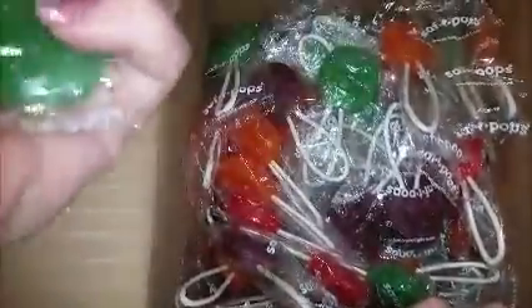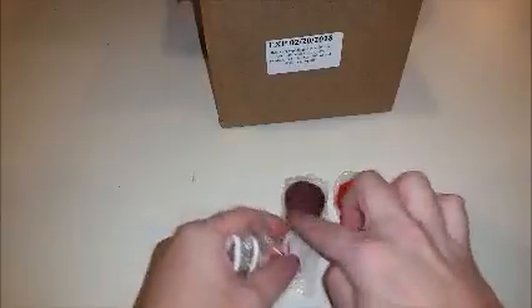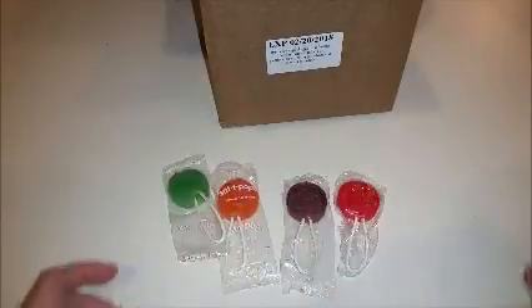Let me find one each. There are four different flavors. You've got your red, which is cherry; purple, grape; orange is orange; and green is lime.